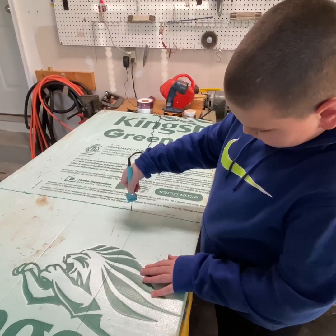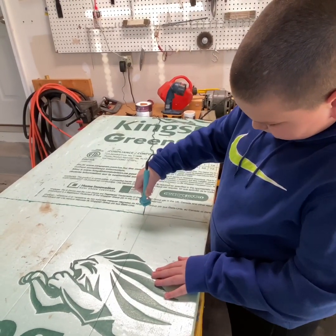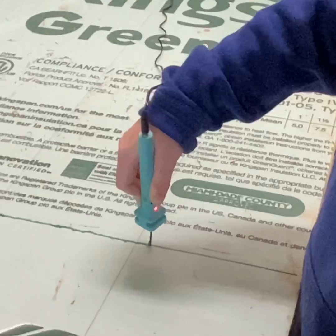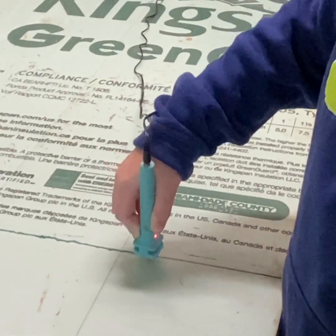We're starting our submarine board with foam insulation salvaged from a dumpster at a construction site. Henry is using the hot wire cutter to cut through the foam — we're making 36-inch lengths to start our submarine table.